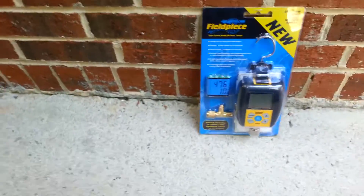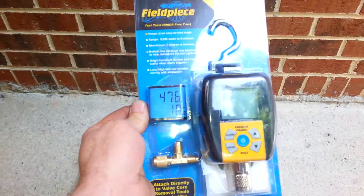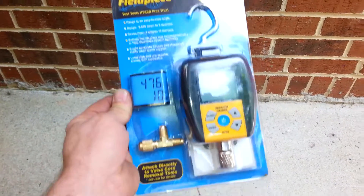Hey guys, I just want to show you this new Field Piece manometer and I want to give this one away.